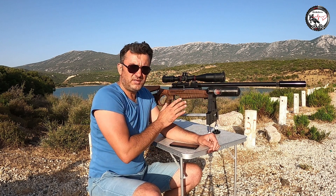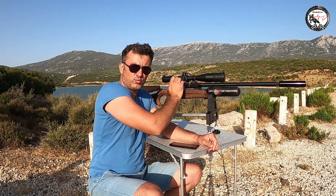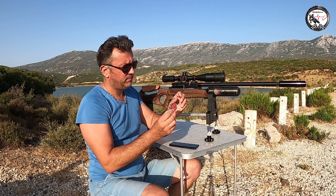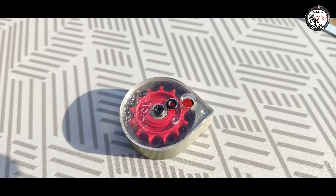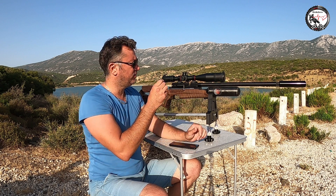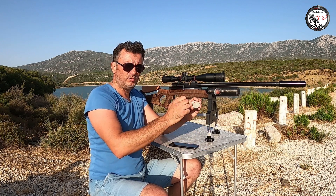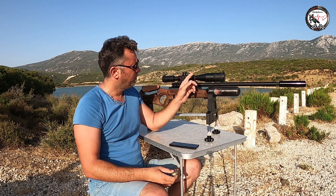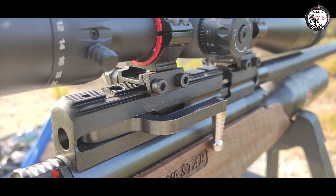Bu tüfek otomatik değil, manueldir. Her defasında pelleti koyup kuruyorsunuz, bırakıp tetiğe basıyorsunuz. Aslında buraya şarjör de konulabiliyor — bu tüfeğin şarjörü içerisine pelletler yerleştiriliyor, yerine kuruluyor, her defasında tek tek doldurmak yerine 12 tane alıyor. Ama benim dürbünüm mesafesi kısa olduğu için şarjör girmiyor, bu yüzden tekli atış aparatı kullanıyorum.